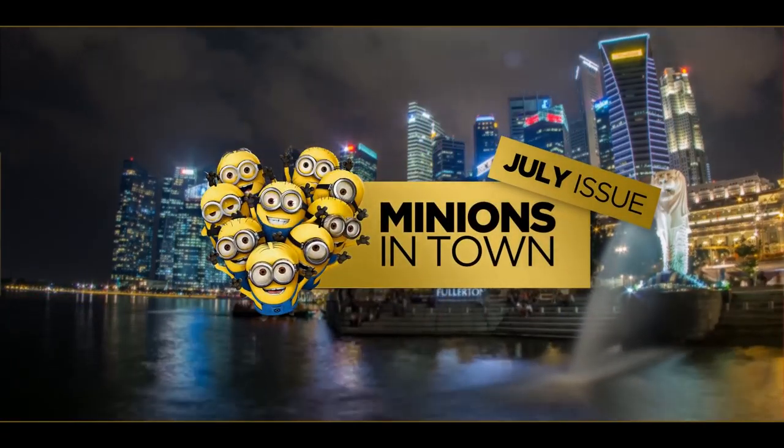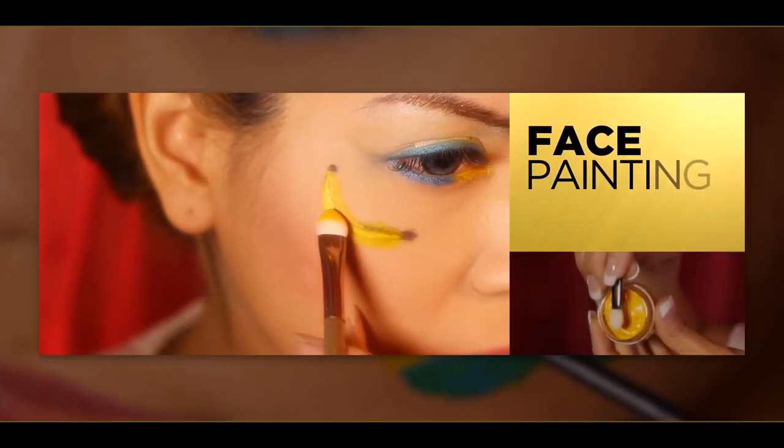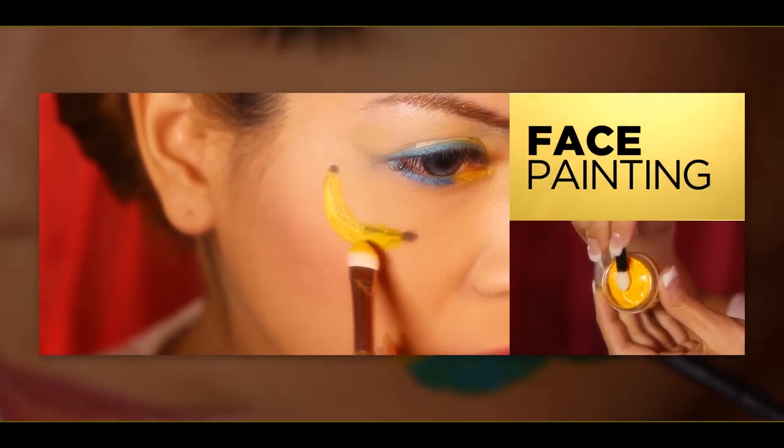Hello everyone! Have you caught the Minion movie already? They're cute, aren't they? Today I will be teaching everyone how to do a simple Minion face paint.